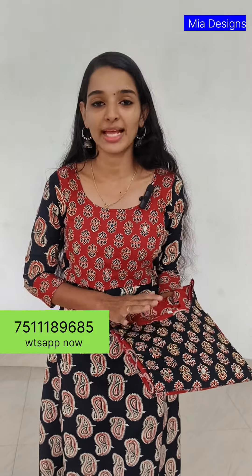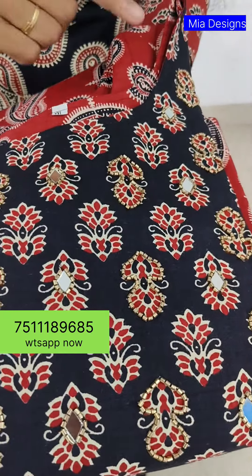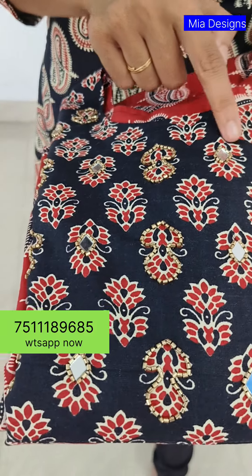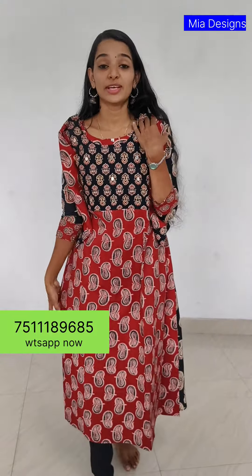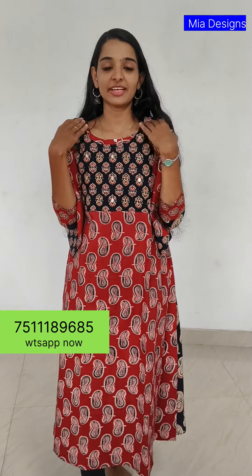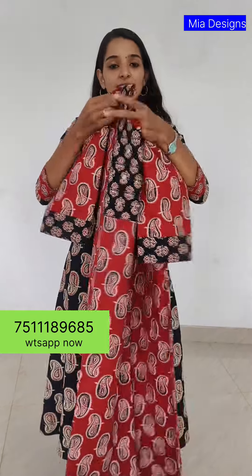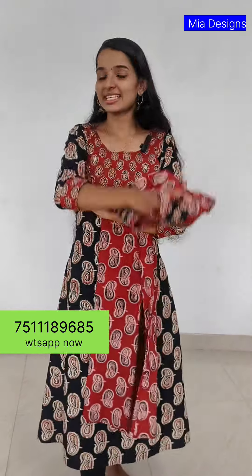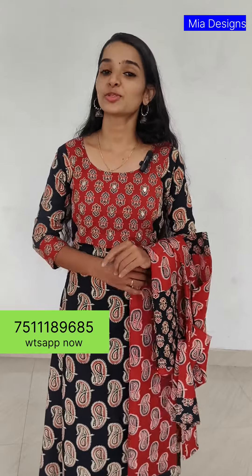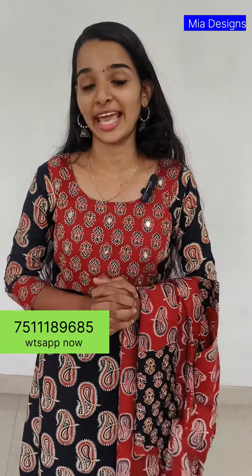Number one! First, the pink pattern with a bright gray mirroring. It really stands out. You can see cutwork on the back side, and a full view. The length is 45-47. It comes with sleeves without lining. Sizes available: medium, large, XL, XXL, 3XL. Price is ₹599 with free shipping.